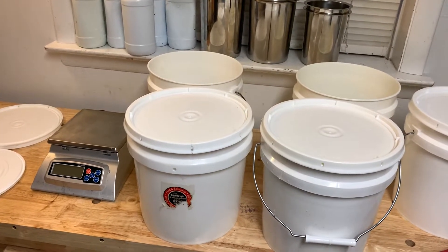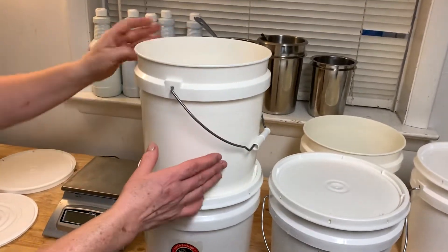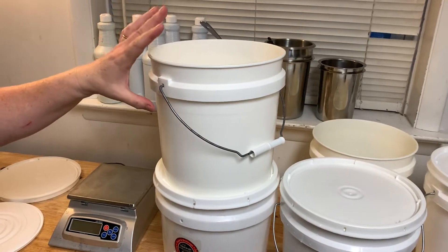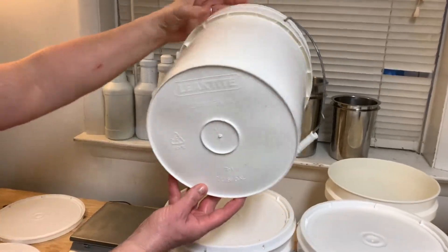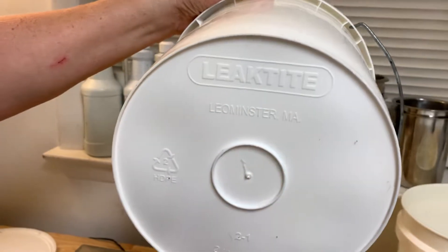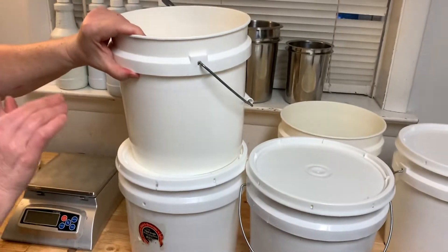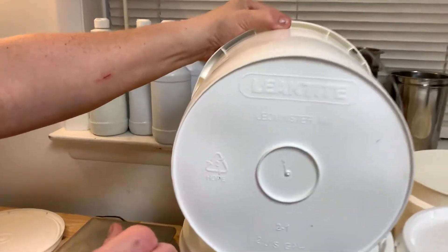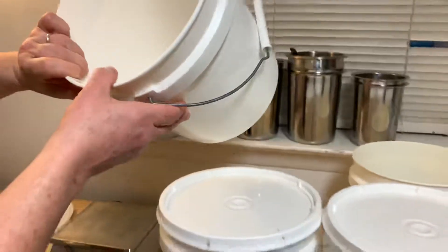I want to show you what I use for mixing lye. I have these two-gallon white containers that I got either from Home Depot or Lowe's. This one here is Leak Tite — L-E-A-K-T-I-T-E. It is a two-gallon container, also available in one-gallon size, and the recycling rating is HDPE2.